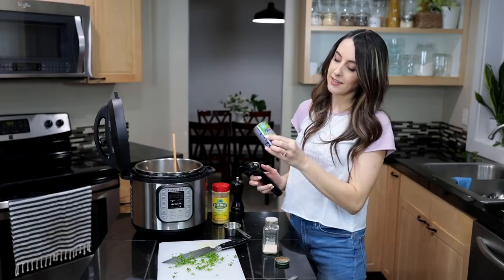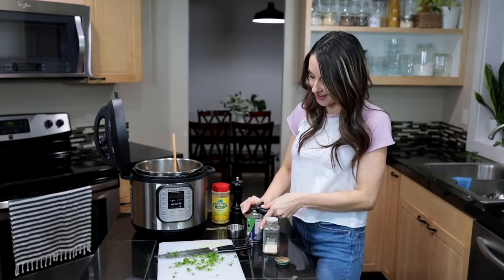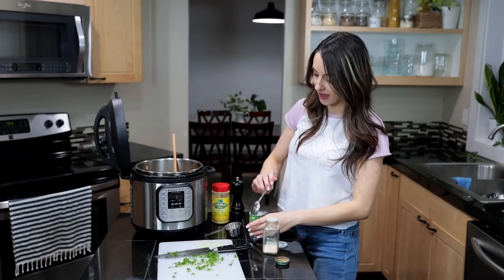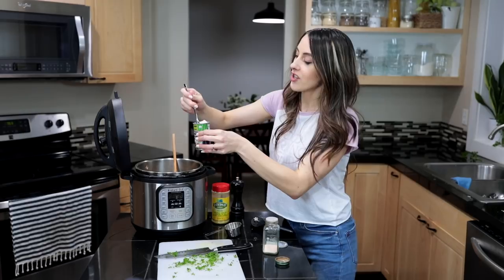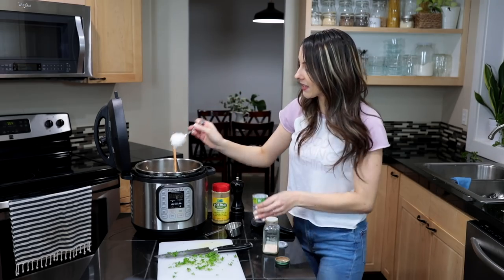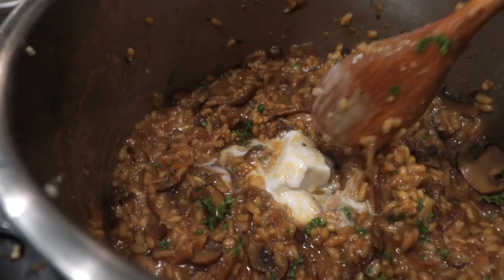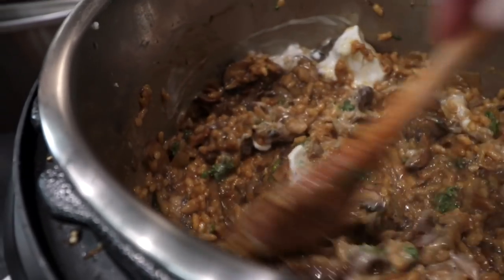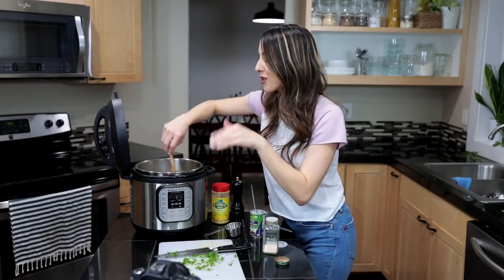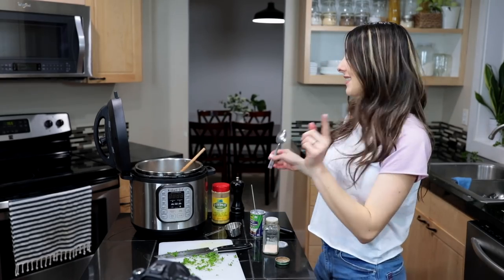My last and secret ingredient is organic coconut cream — just another beautiful vegan ingredient to make it extra creamy and delicious. If you're keeping this lower calorie you could skip it, but I'm adding about a heaping tablespoon, going for the thick white coconut cream part rather than just the liquid, and it just melts so beautifully into the risotto. You could add the whole can if you want, but even just a little bit adds that extra something special.